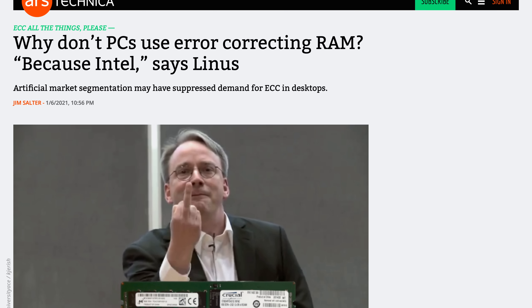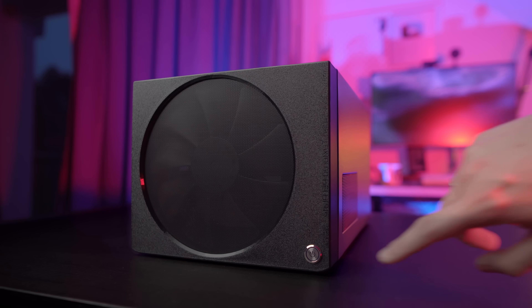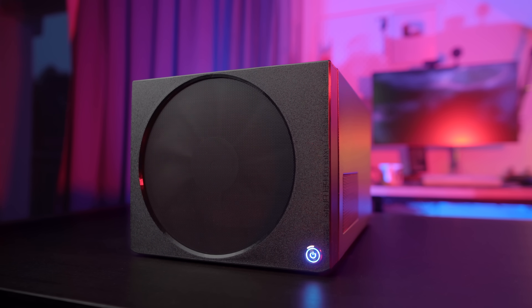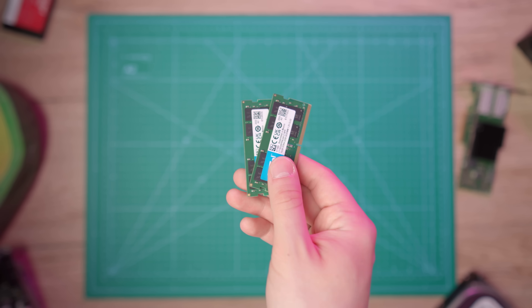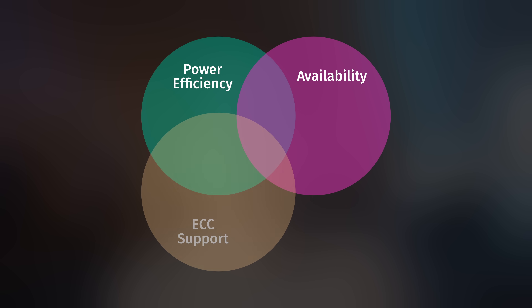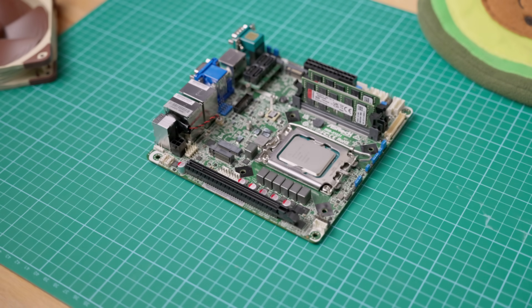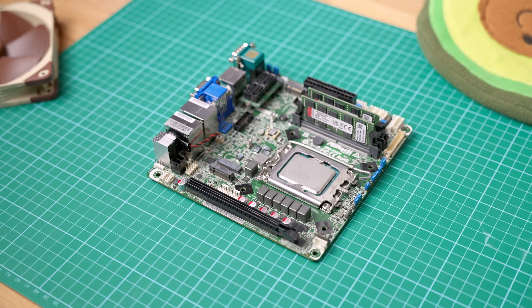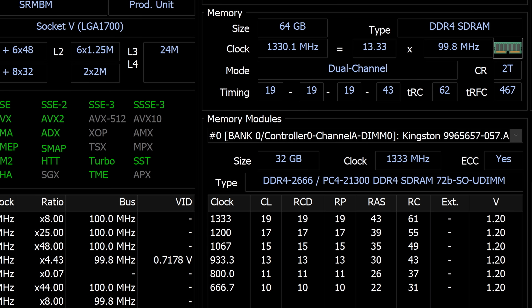So to sum it up: Linus Torvalds is right, and ECC should never have been a premium server-only function. But alas, if you want to build a small form factor, power-efficient media server with hardware transcoding, you're either going to have to pay a lot of money or just give up on ECC. Out of these four things — power efficiency, availability, ECC support, and hardware video transcoding — you can only pick three. And the ASRock IMB-X1231 is probably the best example of it: it's small, power-efficient, supports both ECC and QuickSync, and you can't even buy it.